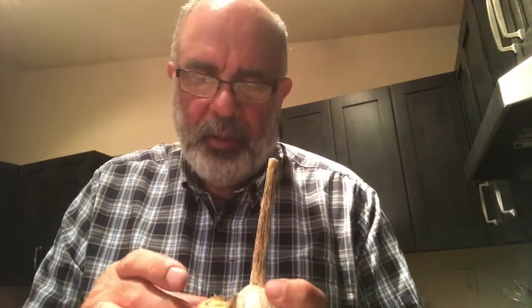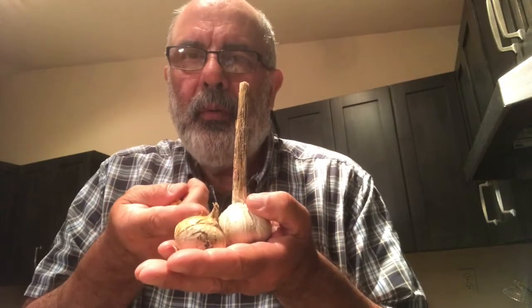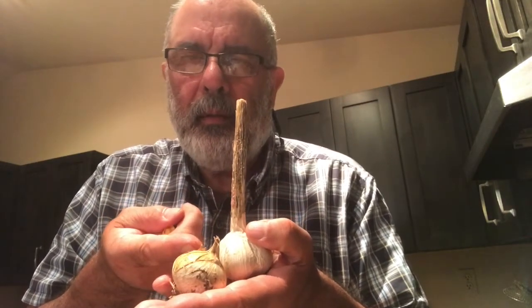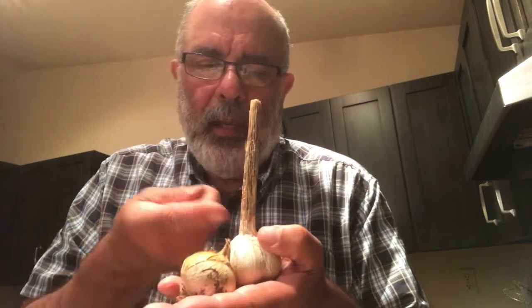At that point you can dry it, eat it right away, eat it later, or replant it in September — and the next year you're going to get a full head. So it's a two-year process: you start from the corms, go to the single-clove elephant garlic, replant that, and by year two you get the full head.